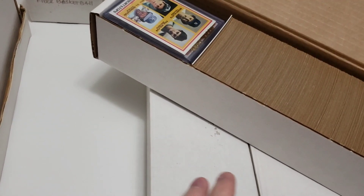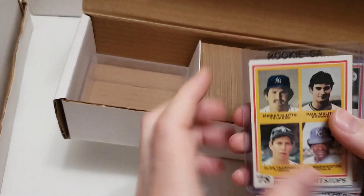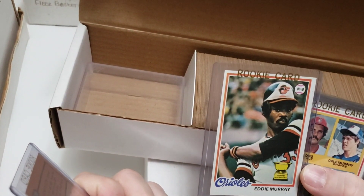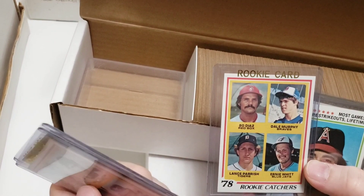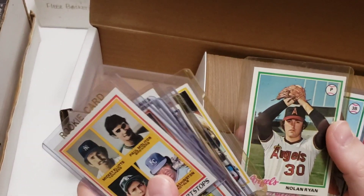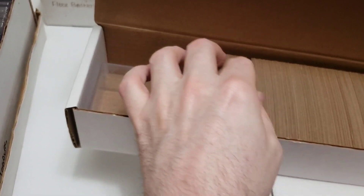Next is a 1978 Topps set, which is kind of a big deal for me. Growing up, my cutoff was 1980 — I thought anything before that was ancient. The key cards are at the top in top loaders: the Molitor/Trammell rookie, Eddie Murray rookie — a little off-center but great corners — Dale Murphy rookie, an early Nolan Ryan, Reggie Jackson, Lou Whitaker rookie, George Brett, another Ryan, Mike Schmidt, Robin Yount, Pete Rose. That's a big-deal set.